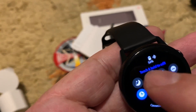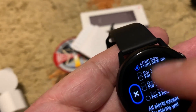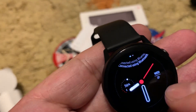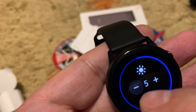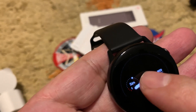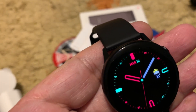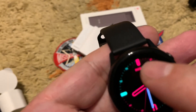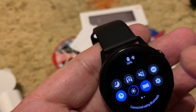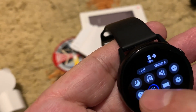Here are the shortcuts: Do Not Disturb, Bluetooth toggle, vibrate mode, and Do Not Disturb scheduling where you can set a time. There is also screen brightness — I think level 5 is fine, as level 7 was too bright. There is a Theater Mode, which is like being in a movie theater — the screen won't light up and disturb people next to you. You can also toggle Watch Always On or Watch Always Off.